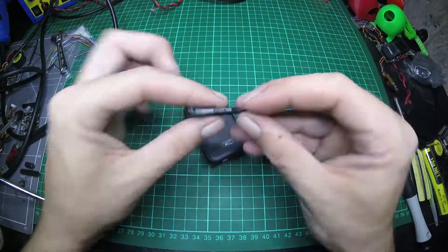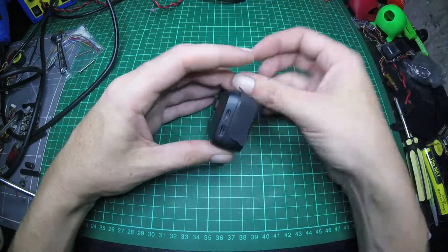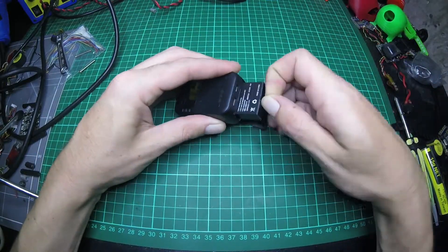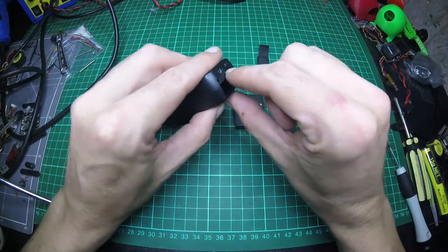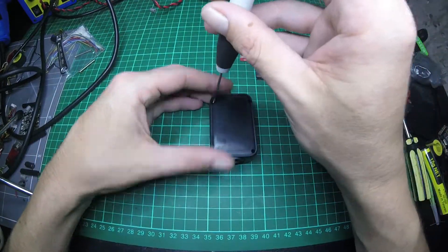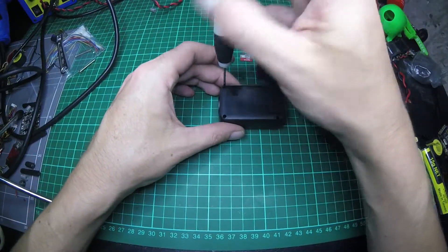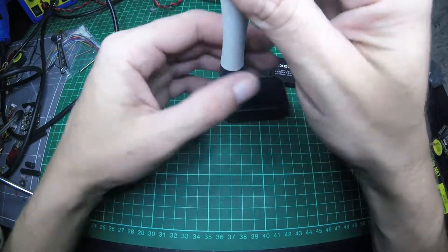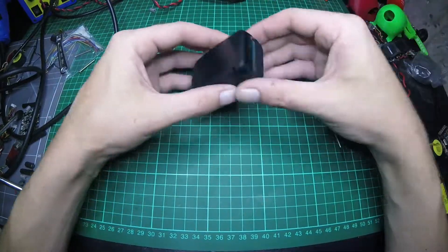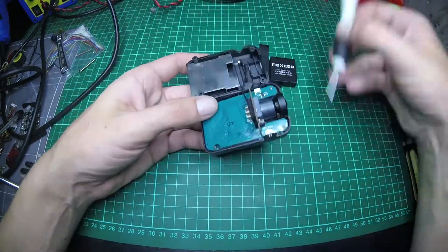G'day guys. I'm going to do a teardown of the new Legend 3 camera that was sent to me. It's a sample unit. As you can see there, the back door is taped on. So just keep that in mind, this is a sample, it's not the production. I just wanted to give everyone a bit of a look inside the camera and give you a bit of an idea of what's involved to take it apart, especially if you need to focus the lens.